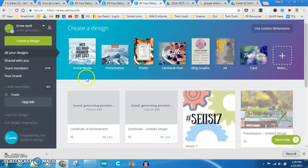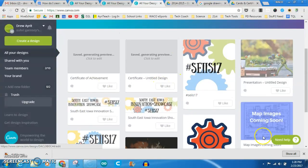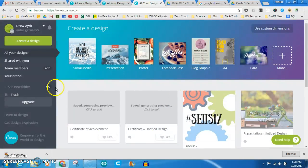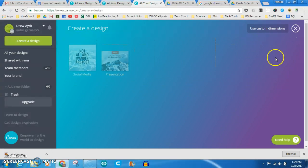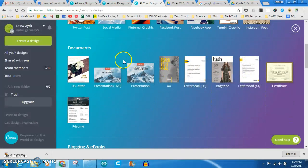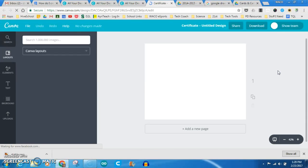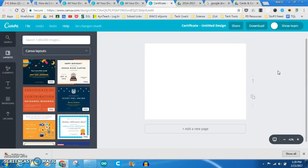Once you get signed in for an account, it'll bring you to this page where it's got all my existing drawings and a few menu options. Basically it's got this 'Create a Design' thing up here where it has default templates for various things. If we click 'More' and scroll down, we can see that under Documents they have a certificate option. So I'm going to go ahead and click that and we're going to look at making a certificate in Canva.